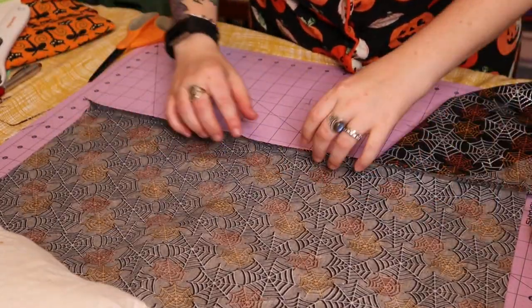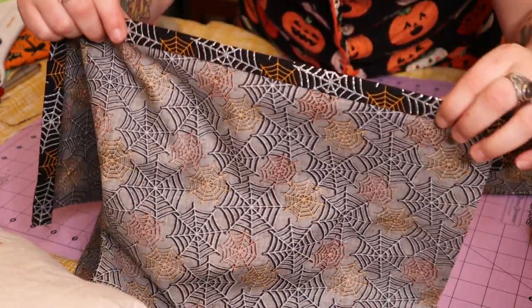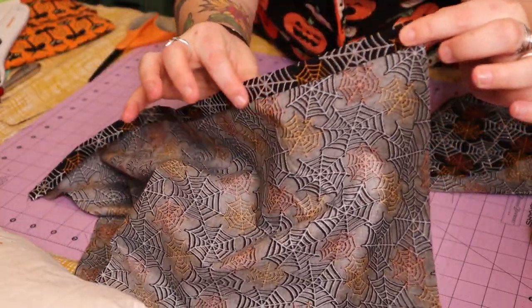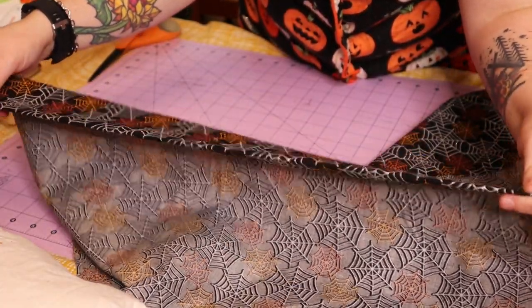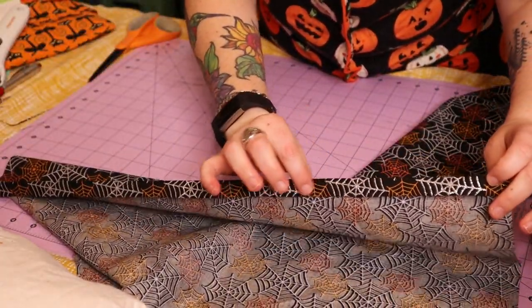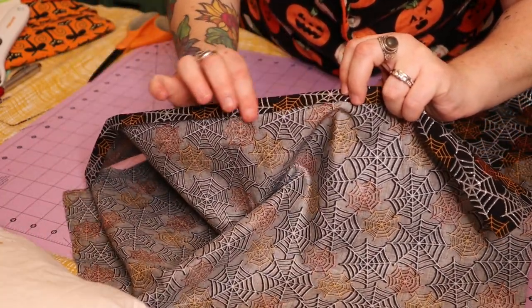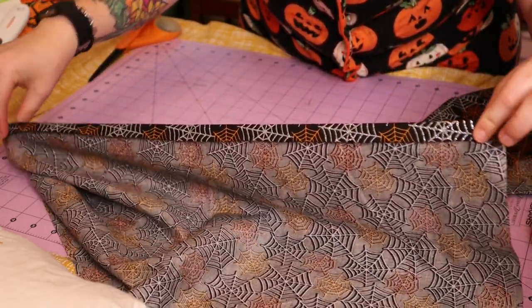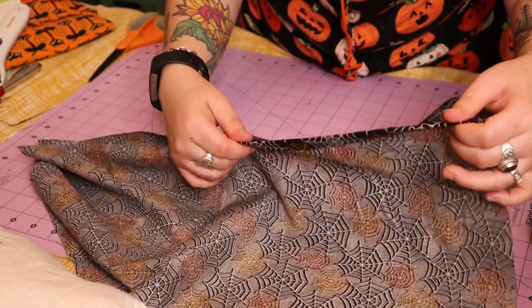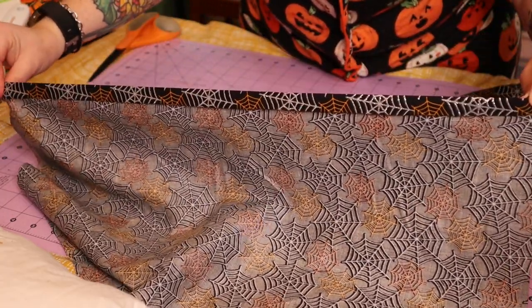Now that all sides are cut, take each back panel and fold one of the longer sides in about half an inch all the way down, then sew one straight seam along it. This is the side that will face outward, so you want a nice clean edge — no raw edges showing — and it also protects the fabric from unraveling. Go ahead and press it with an iron first, then sew one straight line all the way down.